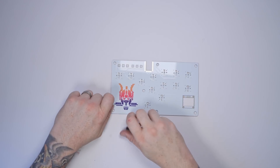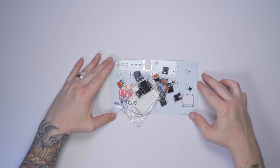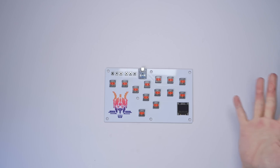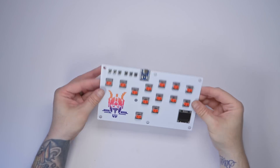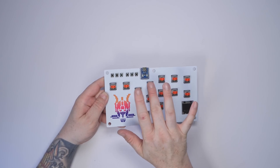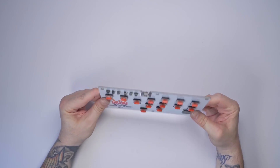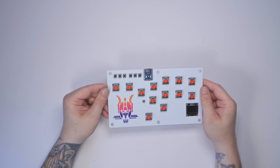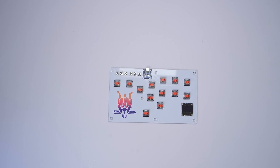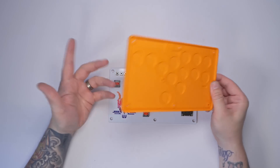We're not going to go through all the soldering again since you can check that out in the previous video. But we still need to get all these parts soldered on — so with a bit of editing magic, it's all done! Jokes aside, it only took me about 15 to 20 minutes to get all the switches and the RP2040 installed. It's actually a really good first starter project if you want to learn soldering.